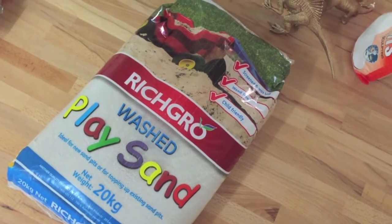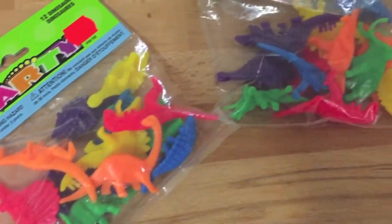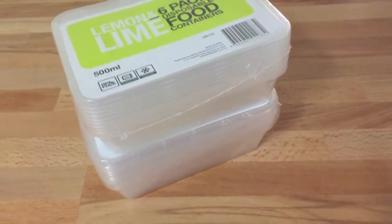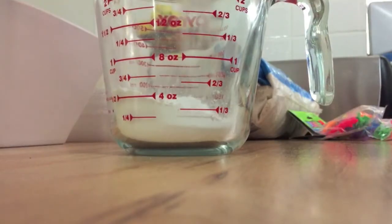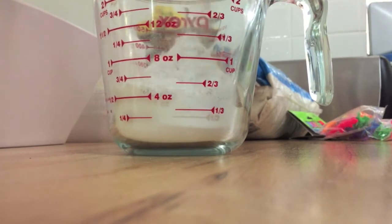My next DIY is a DIY fossil dig — this was really cool. All we needed was some sand, some plaster of Paris, and some little toy dinosaurs. You could get skeletons or just get regular dinosaurs like I did here — I couldn't find any skeletons. Then some food containers; you could use alfoil ones or plastic. I'll put the exact measurements in the description bar down below.